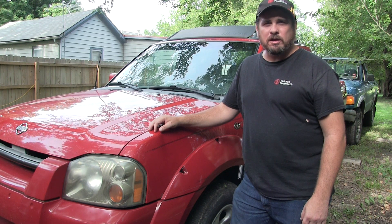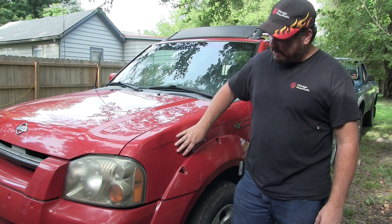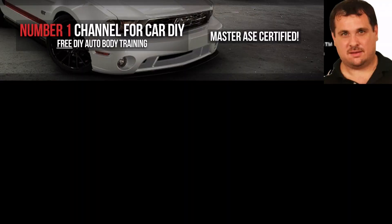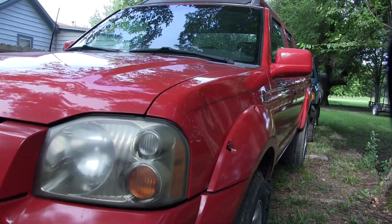Hey YouTube, this is Donnie Smith. I'd like to welcome you to another video. In this video, we're gonna show you how to remove this dent — or I'm gonna attempt to remove this dent using a suction cup. Gonna try it, see if it works. Hopefully we can remove it.